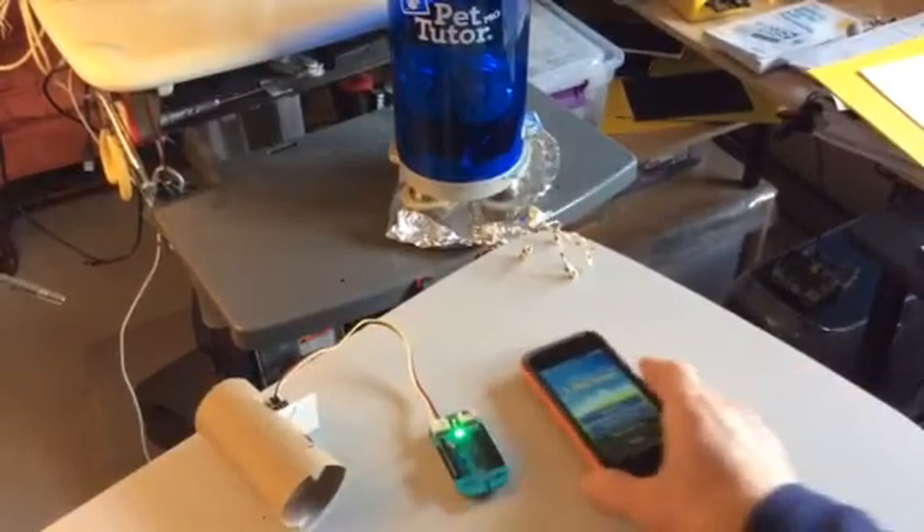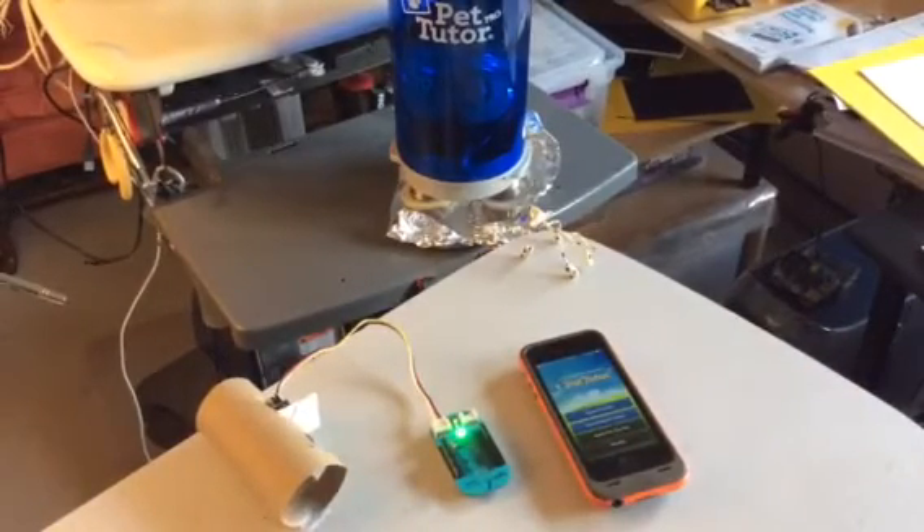It's still green, which means it's still warming up. As soon as it turns blue, that means the detection phase has started, and then we can go ahead and set up the iOS app to connect to the Bean Plus and to the Pet Tutor. It's blue now — we're ready.